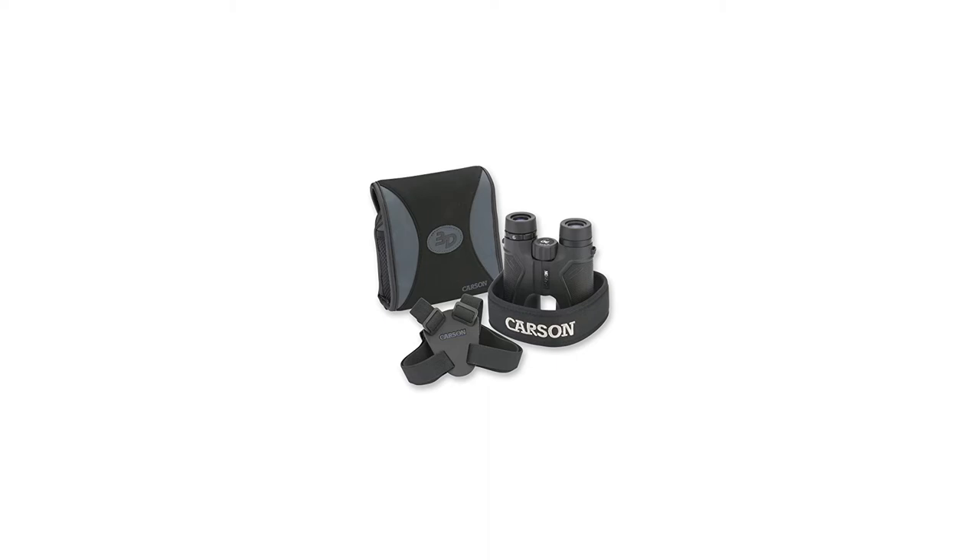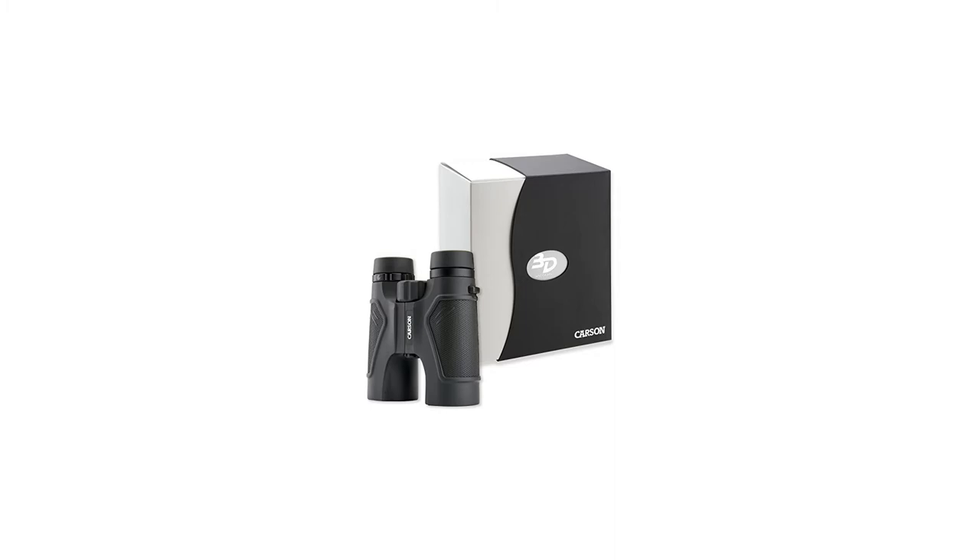just-right texturing and all-over lightweight body ergonomics make the 3D series binoculars perfect for long hunts or bird-watching expeditions.